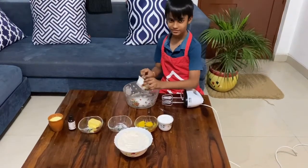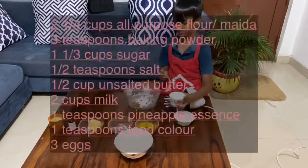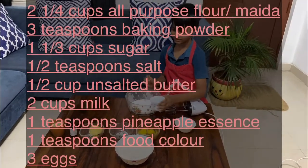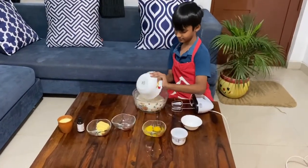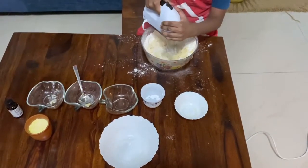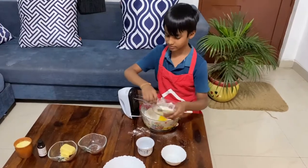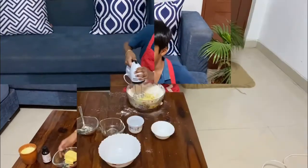Hi guys, today I'm going to show you how to make a pineapple cake. First, mix all the dry ingredients as shown on the screen. This cake was made under adult supervision — guys, don't do this without adult supervision.